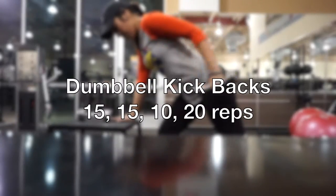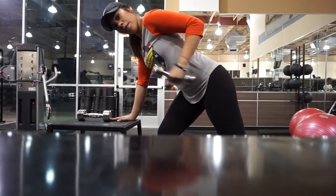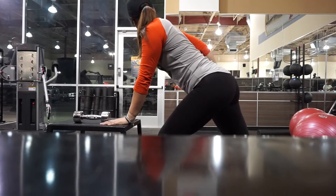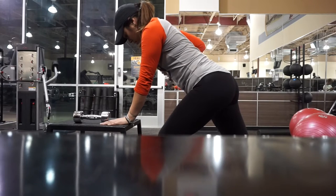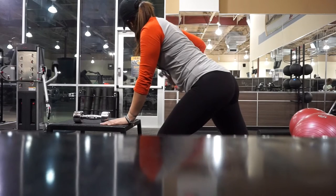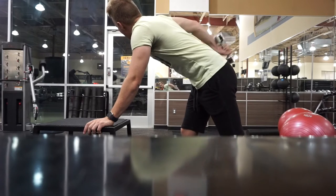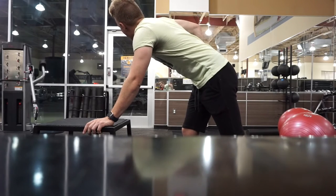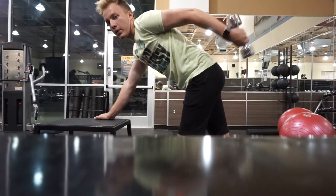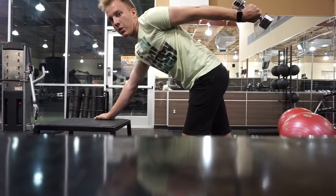We followed that with dumbbell kickbacks to work some triceps — two sets of 15, one set of 10, and our last set with 20, alternating each arm. I believe I'm using a 10-pound weight here. Obviously we didn't do these reps this quickly — I sped up the footage to make it shorter for you guys. We did it at a nice, slow pace so we could get the right workout.